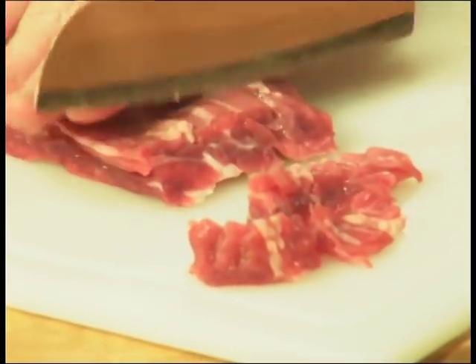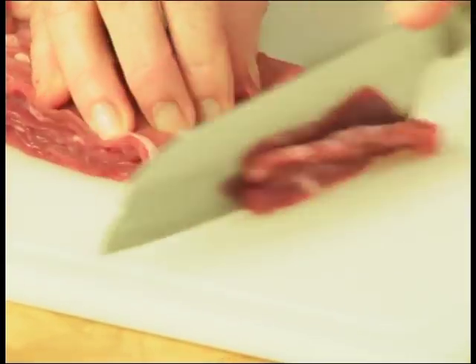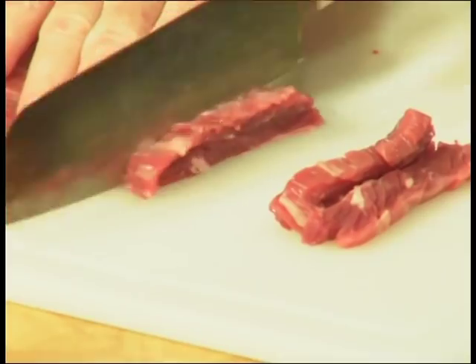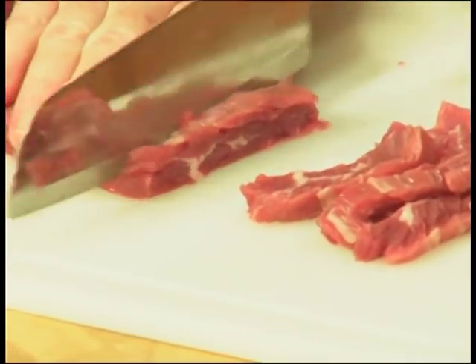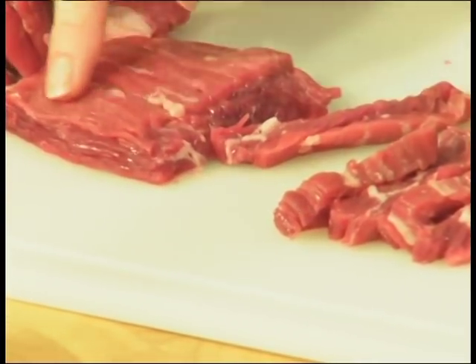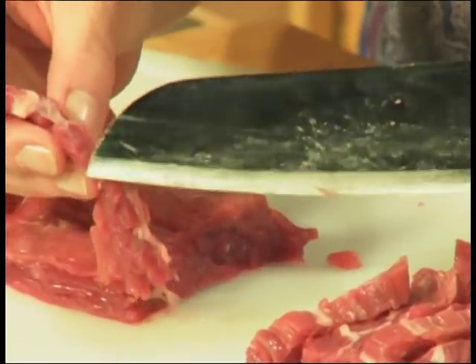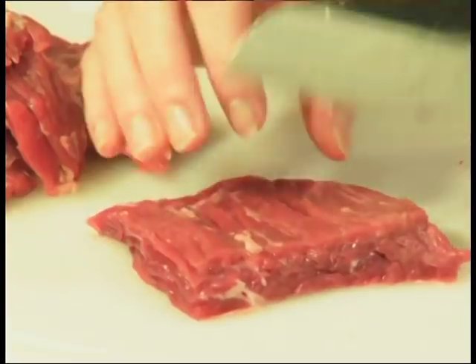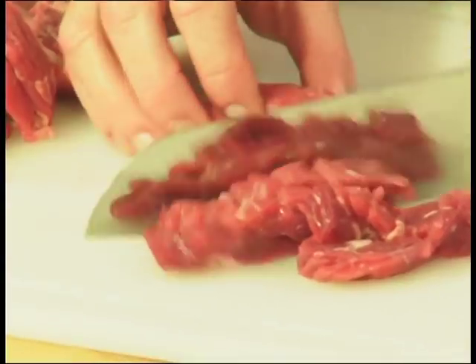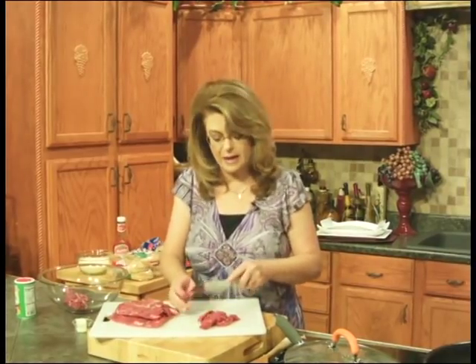I'm going to cut it very thin. If you want to put it in the freezer for about 30 minutes, that will sometimes help with slicing. A sharp knife is very important here. You want to get these as thin as you can. Essentially, what you're doing is cutting those long fibers into short, manageable pieces, which makes it much easier to chew. I'm just going to continue cutting all of this up. Take a quick break — when I come back, we'll season this up, get it in the skillet, check on our potatoes, and then we're going to eat.